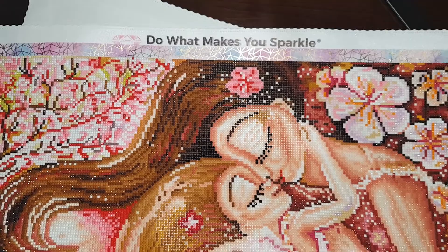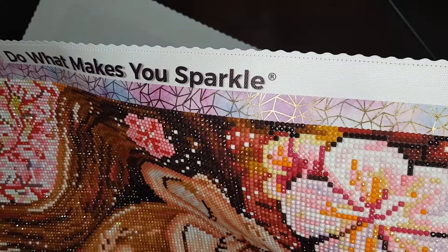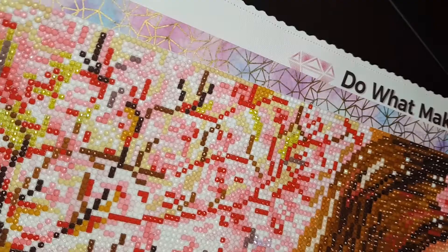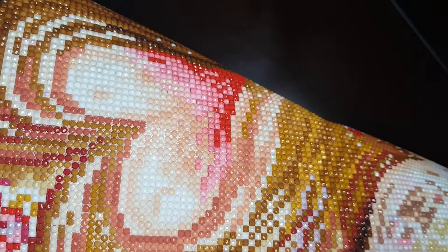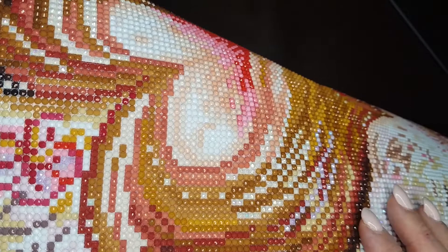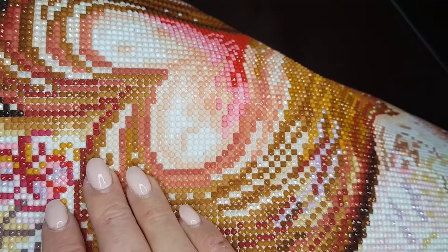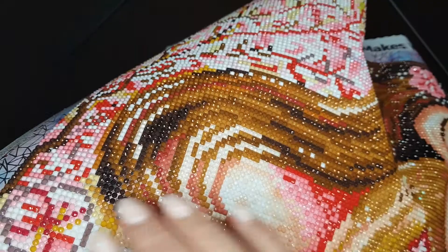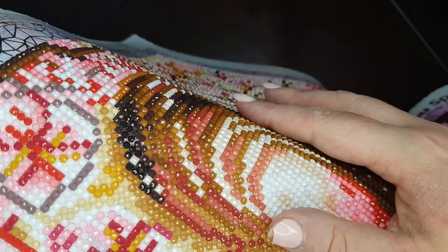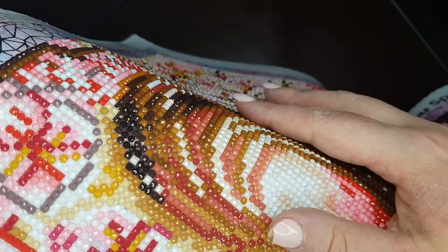Then the cream-coloured AB — I can't actually remember exactly where it was, but it was in the daughter's hair. All these little bits here are the sort of cream AB, if you can see that in there. And that was pretty much it for the cream, oh and also in the mother's hair as well over on this side — you can kind of see that shimmer there.